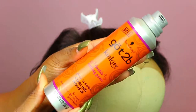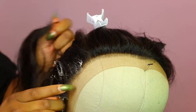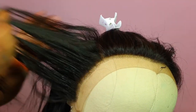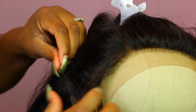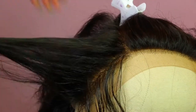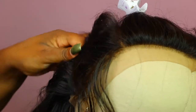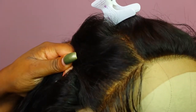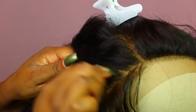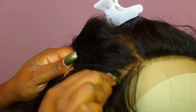Now take some type of mousse — I use Got2B mousse. I like to work in sections when plucking; I work in four sections. Put a little bit of mousse on the hair, then take literally a little centimeter of hair and pull it forward. Twist the hair up and kind of pull it tight because it's going to help when you start plucking. When you start plucking, you want to go in straight motions. You don't want to just pluck in a section because that's how you're going to start to get a hole.